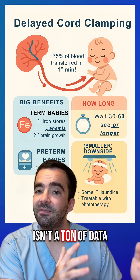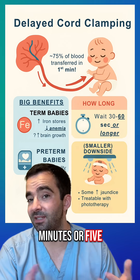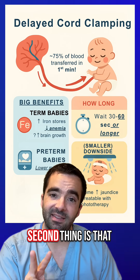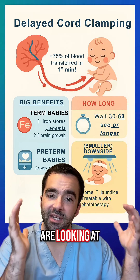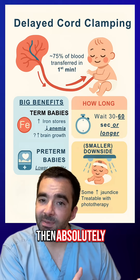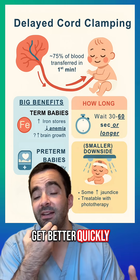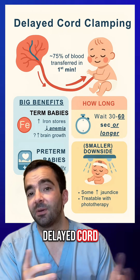Two quick points about the evidence. First, there isn't a ton of data that perfectly shows whether one minute is better than three minutes or five minutes of delayed cord clamping. Second, most of the studies are looking at vigorous, healthy infants. If an infant needs resuscitation, then giving positive pressure ventilation and helping the baby get better quickly takes precedent over delayed cord clamping.